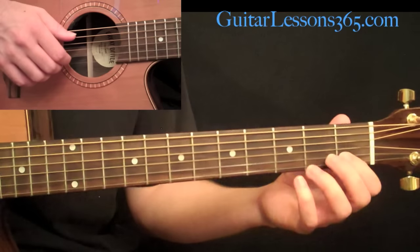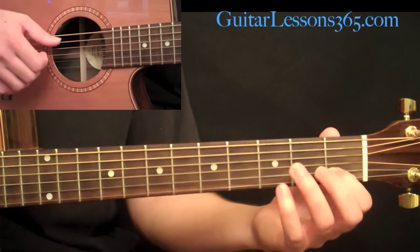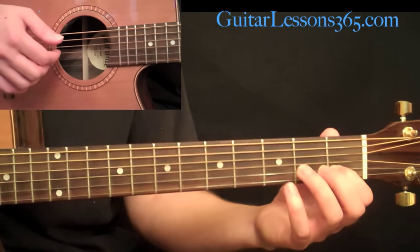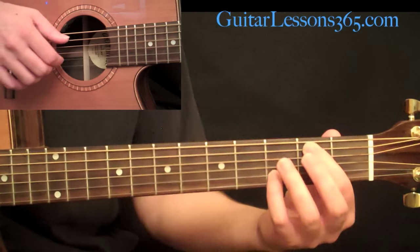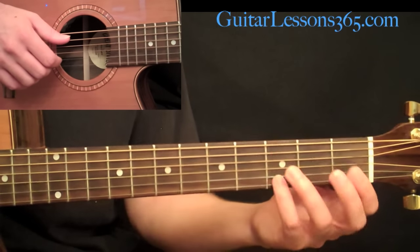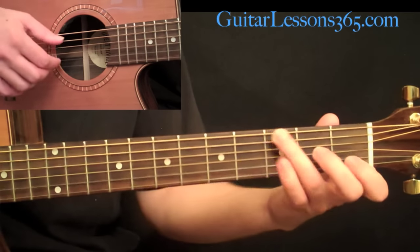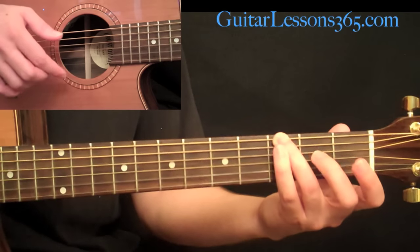Hit those together. Then brush the third string and the second string together with the back of your index finger. Then come over to the next chord: first finger at the first fret on the B string, and pick the open A string with your thumb. Then brush those two strings again. Then the next chord — second fret on the A string and third fret on the B string — and do the same picking pattern. So it's just the same picking pattern done three times, two hits each time.